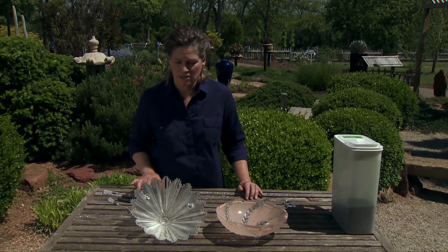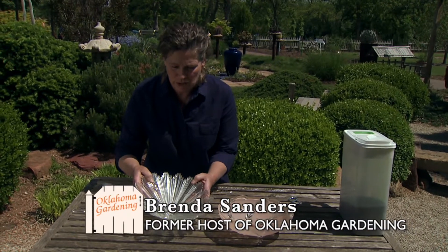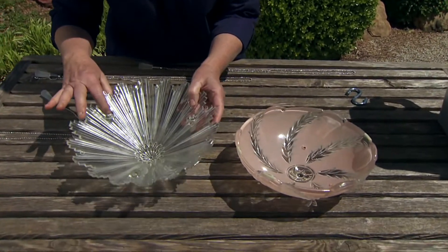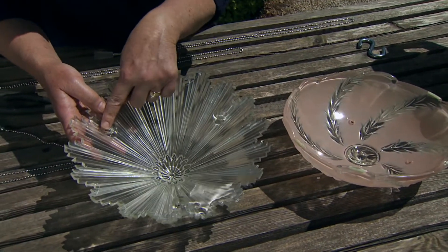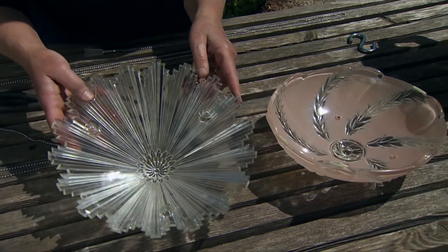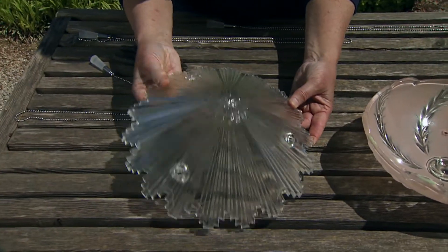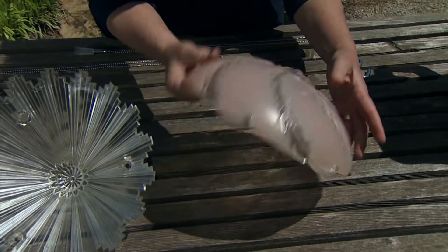Today we're making bird feeders out of light covers. These are old, beautiful light covers. When you're looking for these, find the very old ones. They have three holes in them because that's how they used to attach them to the ceiling with chains. I've got two here that I found — one at the local Habitat store and the other at a garage sale.